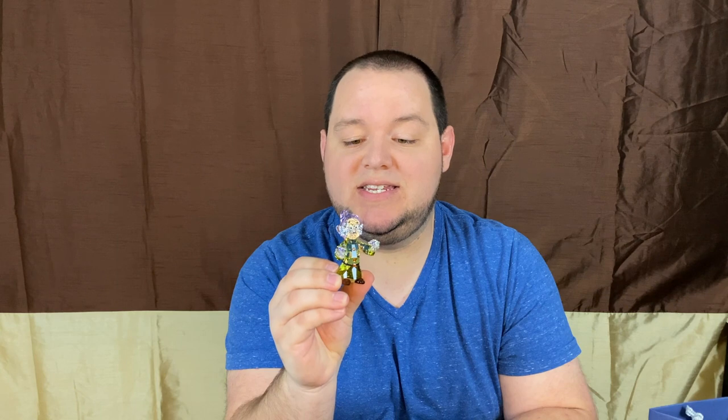Oh, and there he is! I was super excited when Swarovski released this Disney piece from their collection. Everybody should know who this is — if you don't, this is Dopey from the Disney movie Snow White and the Seven Dwarfs.